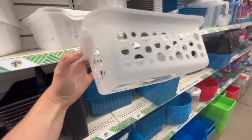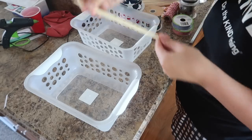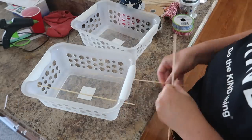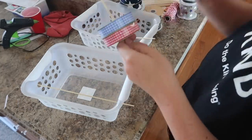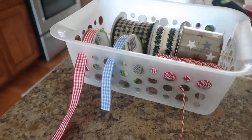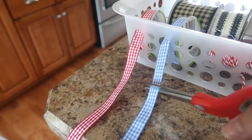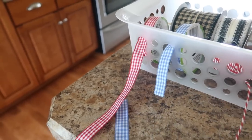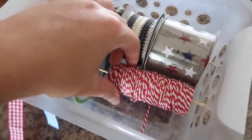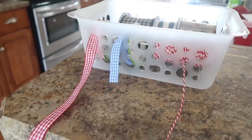If you like to craft with ribbon, grab yourself one of these baskets that have holes in it. I liked this clear one, and then I grabbed some bamboo skewers I already had in my stash. I threaded them across long ways through those holes and added my ribbon — this is going to create a little dispenser for you. You just take your ribbon, put it out the holes, and you can cut off each piece that you want. I also love to do this with my actual wrapping ribbon at Christmas time — it makes it really easy when you have a command station and everything is all in one spot.